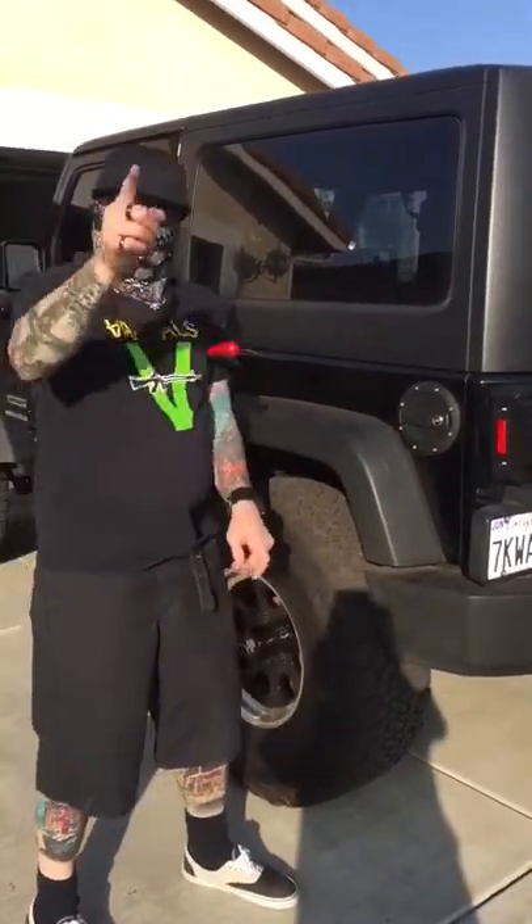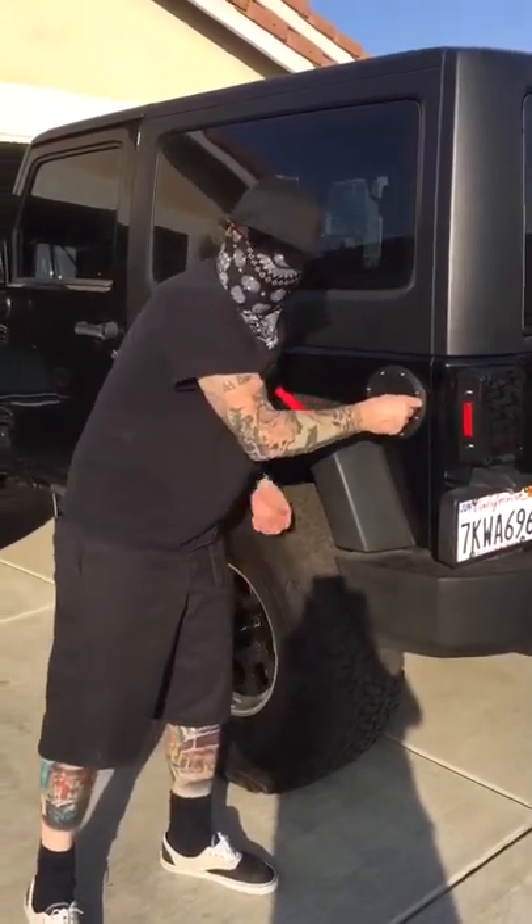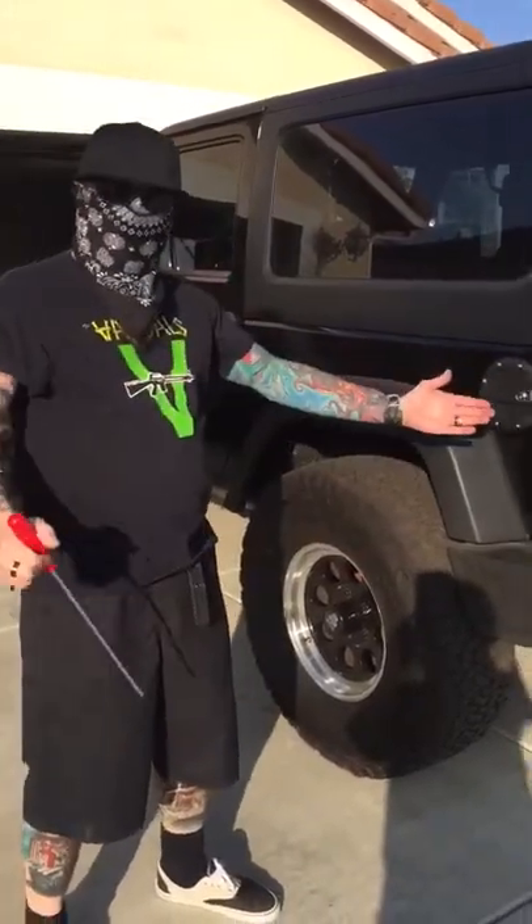You have completed the process. You can now lock your gas cap and save it from those thieving bastards. No one can get in. Beautiful, high-quality piece.